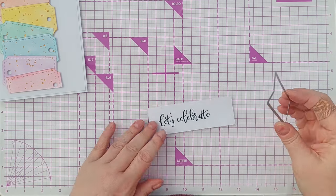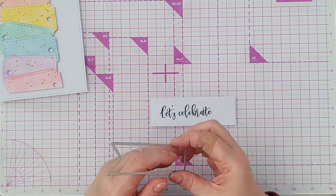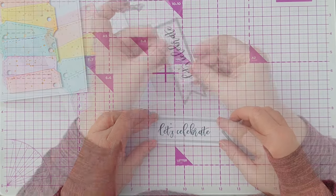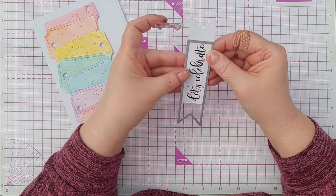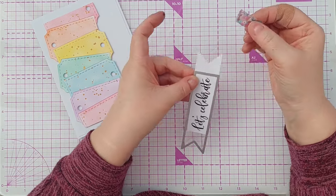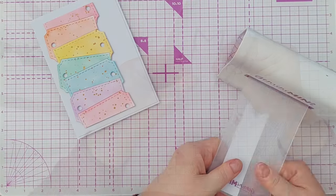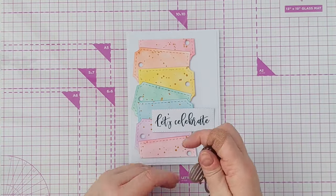I actually put my stamp too close to this end to be able to cut out my banner, so I'm going to abandon the banner for now and just cut it using a square end. I think I want a square end at both ends, so I'm going to pop this back in and try to get that lined up so the teeth of the die bite into the little grooves that were left. Now I've got a nice rectangle with 'Let's Celebrate' on it.